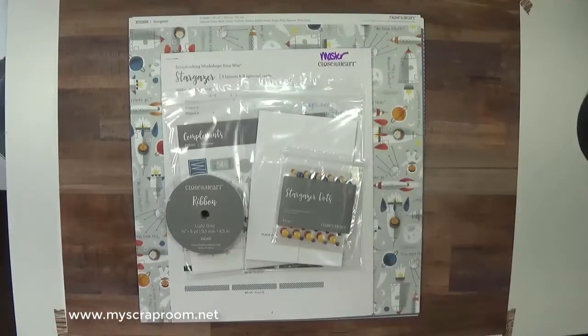Hello and welcome back to my scrap room. My name is Jennifer Perry and I am an independent consultant for Close To My Heart. Thank you for joining me today.